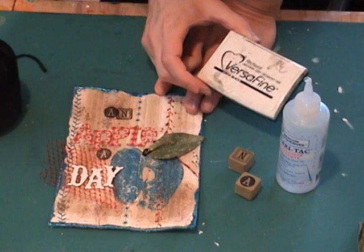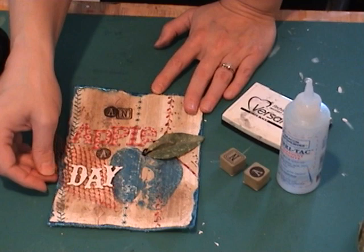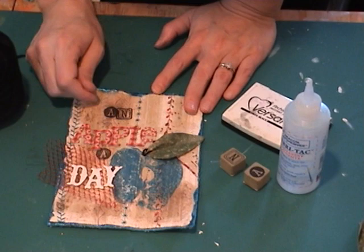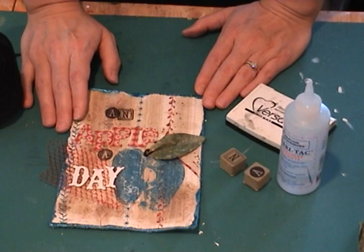For my ink I used an archival ink — this is a VersaFine — and just some foam letter stamps. So I've got my 'an apple a day' and I stuck a piece of apple bag mesh underneath my one word. I'm going to take this to the sewing machine now and just stitch through the letters. You can stitch through chipboard letters as long as you stitch slowly and use a sharp needle. I have a denim needle in my machine right now.